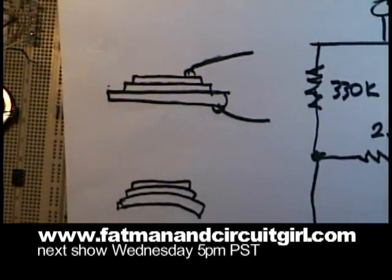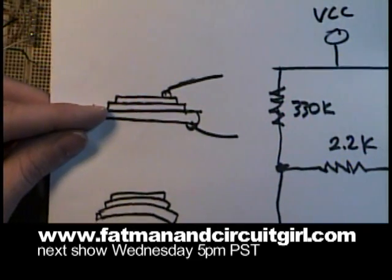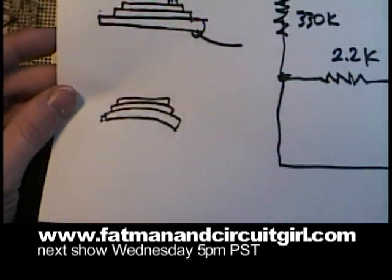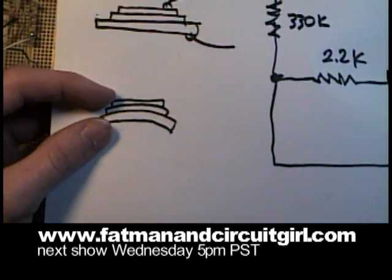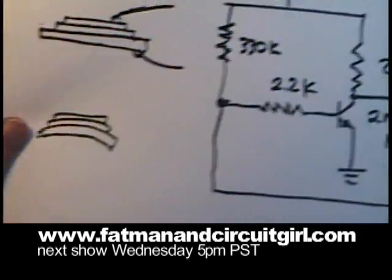The way piezo material works is you have a stack up. There's a metal base, then there's a piezo crystal or piezo material, and then there's a top electrode. When you apply current between the two electrodes, the piezo material will distort, causing the piezo disc to deform and generate audio.